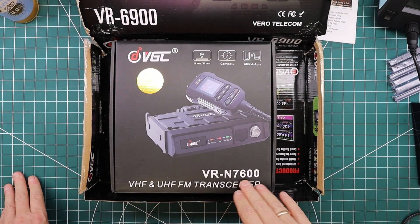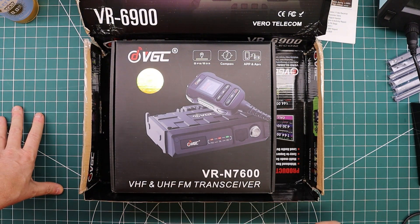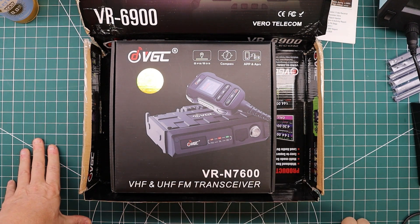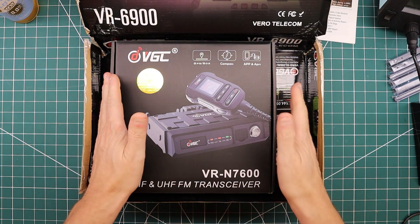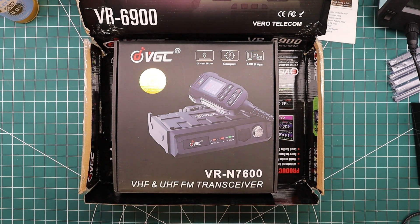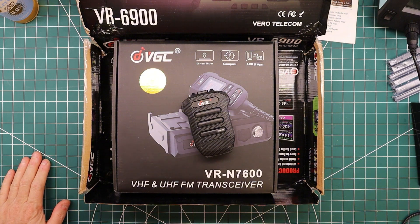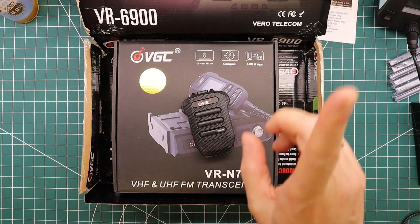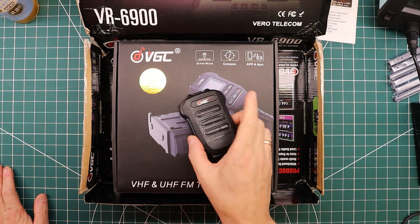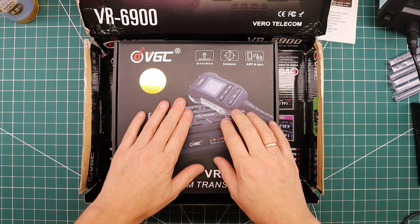The VR-N7600. This is the upgraded version of the VR-N7500 and it's the mobile version of the VR-N76. So really high expectations for this radio, and with any luck it will live up to at least some of them, because the last product I got from Vero was a huge disappointment. There's a video for that — you can watch my disappointment with that microphone — but let's not focus on that today. Let's focus on this new radio.